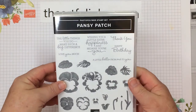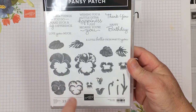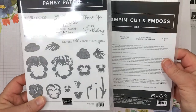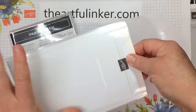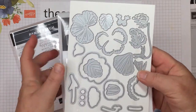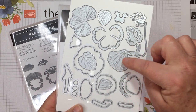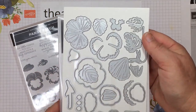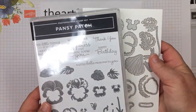Next, I've got the Pansy Patch stamp set. This is also photopolymer and it's a two-step stamp. You've got the flowers and then some sentiments. And then there are the Pansy dies that coordinate — dies to cut out all of your flowers, leaves, and stems. And then you've got pieces that will cut out and emboss your cardstock at the same time, so they'll have some texture to them.